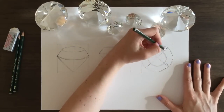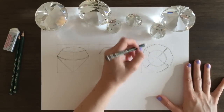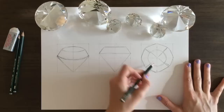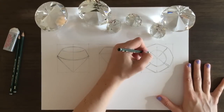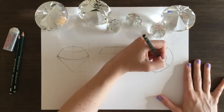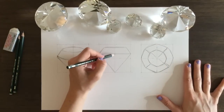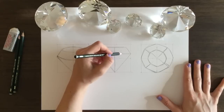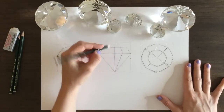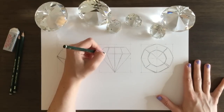I've chosen to draw an eight-sided diamond. If you look at my little example diamonds, they have a lot more facets than that, and it was really complicated and not necessarily successful to try to get all those facets in. This method that I'm going to show you has a lot of impact, but it's not going to take you forever to do. It's a much simpler way to draw a diamond, but still get that impact of a bunch of facets and light shining through.